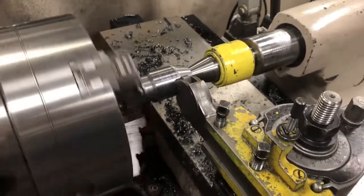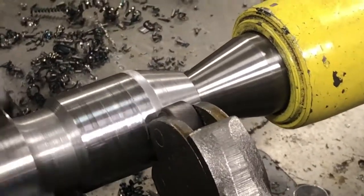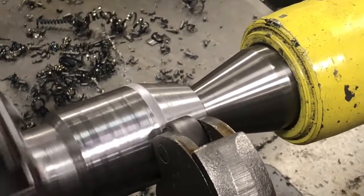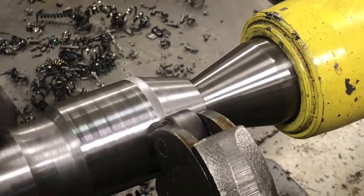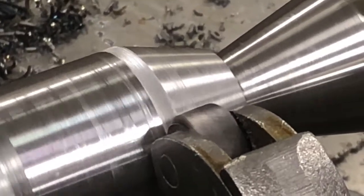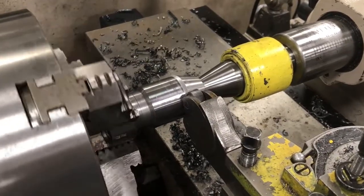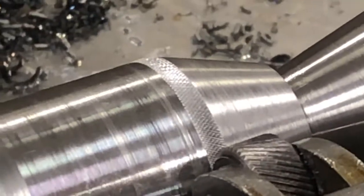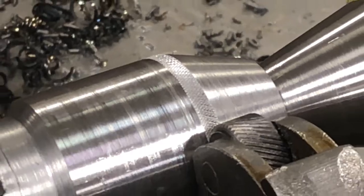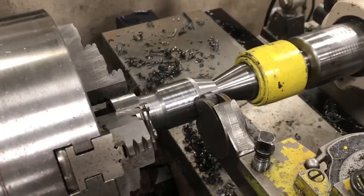We've got the tool and the height set properly, and we're just going to run this in. Now because we're not actually cutting — we're smudging the metal away — it's plastic deformation. Let it rotate a few times before you add another three pounds of pressure. We haven't put any feed on yet. We're going to turn the spindle off and take a look at what the pattern looks like. The pattern looks like it's taking shape. We'll make a pass now and see if things try to move — sometimes they do if things are not tightened down properly.